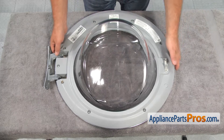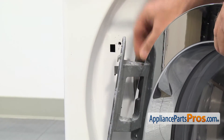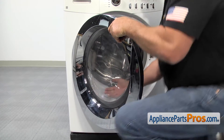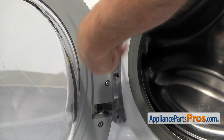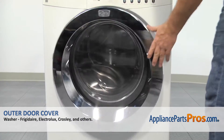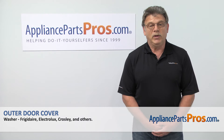Now we are ready to put the door back on the cabinet. Line up the hinge and make sure the mounting hook goes into its opening. Now we can put in the three Phillips screws that hold the door hinge to the frame. Once you have them installed, you can close the door, plug the washer back in, and enjoy your clean socks. Thank you for being a part of another successful repair brought to you by AppliancePartsPros.com.